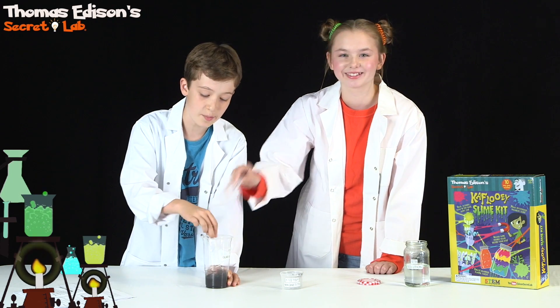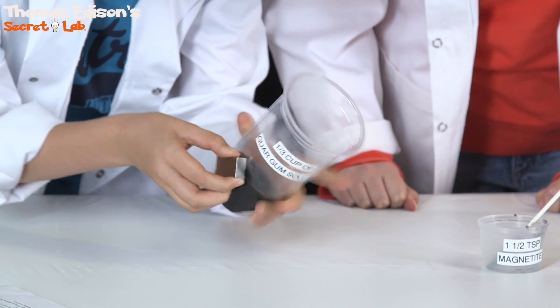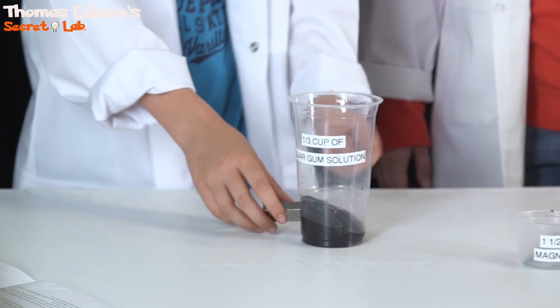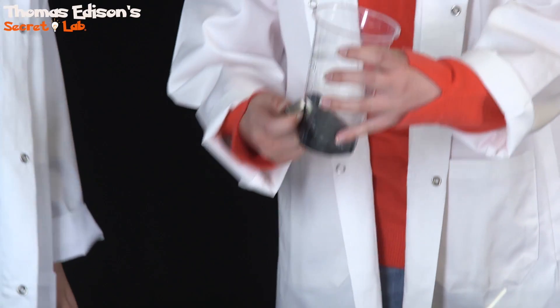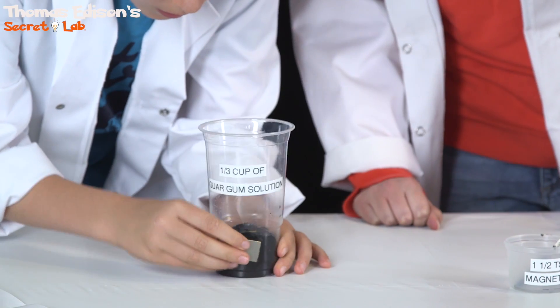Mr. K'Flui's starting to take shape. That is amazing. Why don't we use the magnet to play around with it? Look how it just sticks to it. Look at it go.